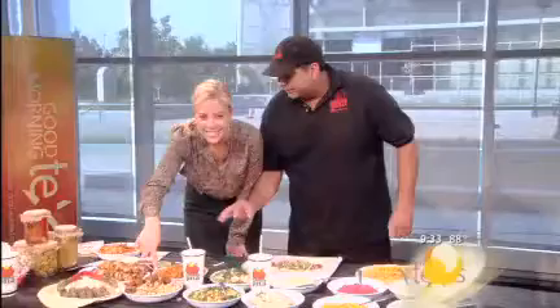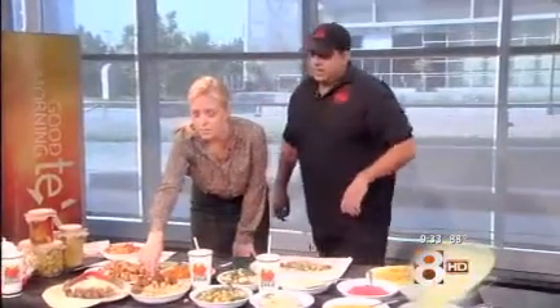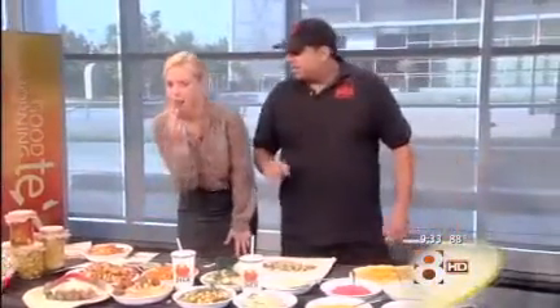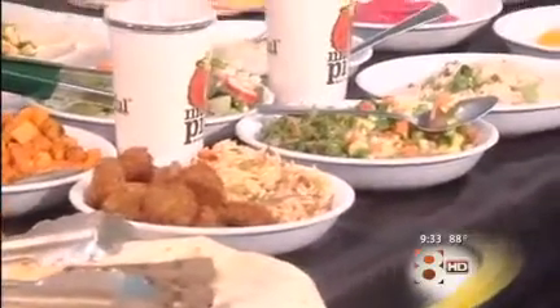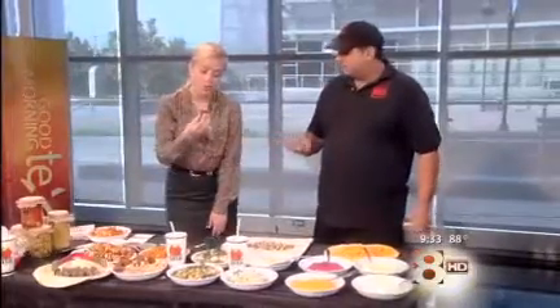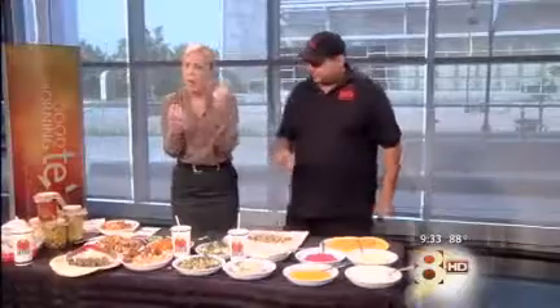How about these little meatball things? What are these? This is what you call falafel — you have to try one of those. It's a mixed patty of garbanzo beans with herbs and spices, put together in less than 40 calories. It's completely vegetarian. Oh, that's good!